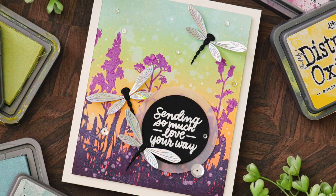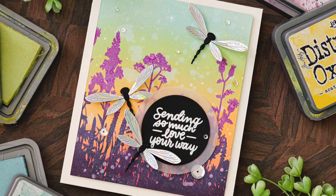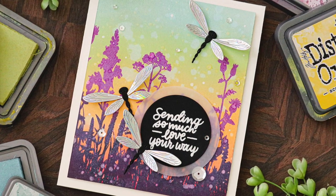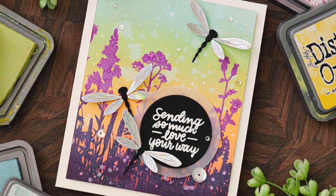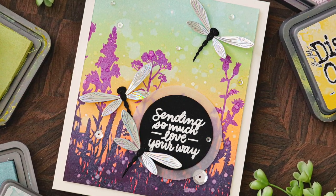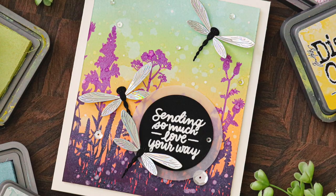This dragonfly die set is beautiful. It allows you to create some very detailed dragonflies, and I'm going to be creating those in a scene featuring some Distress Oxide ink blending, some holographic paper, and just some fun stamping techniques too.